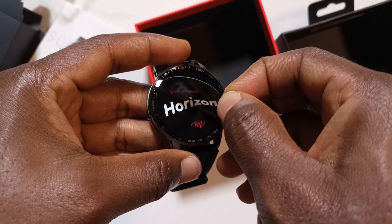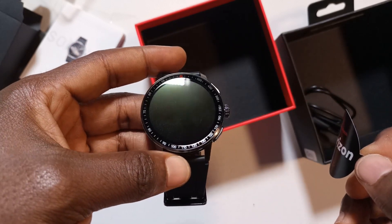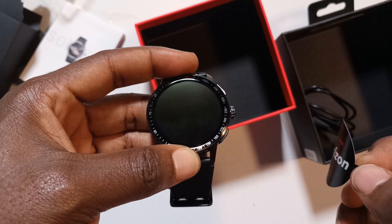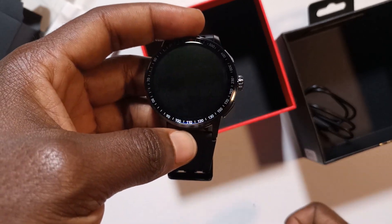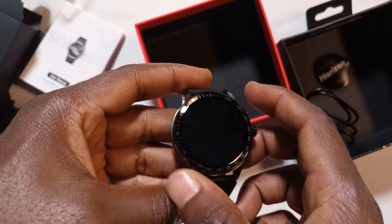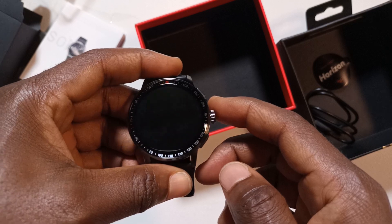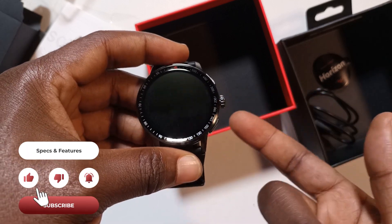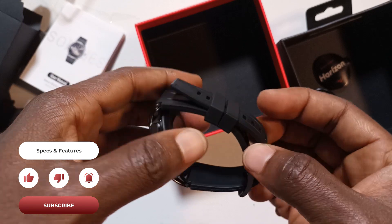Let's get back to the watch — I'm going to take this covering off. From what I can see so far, this does not look like a magnifying glass, but it's my first time seeing the watch, so I'm going to have to use it for some time to know how it actually works. In this video I'm not going to be turning it on; I have to charge it first before turning it on.